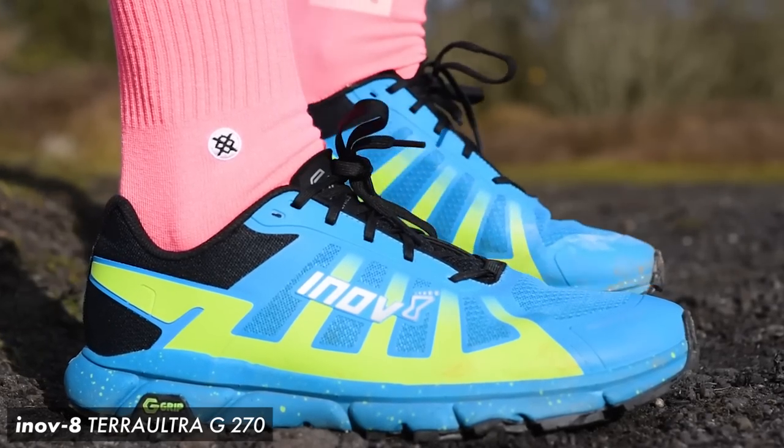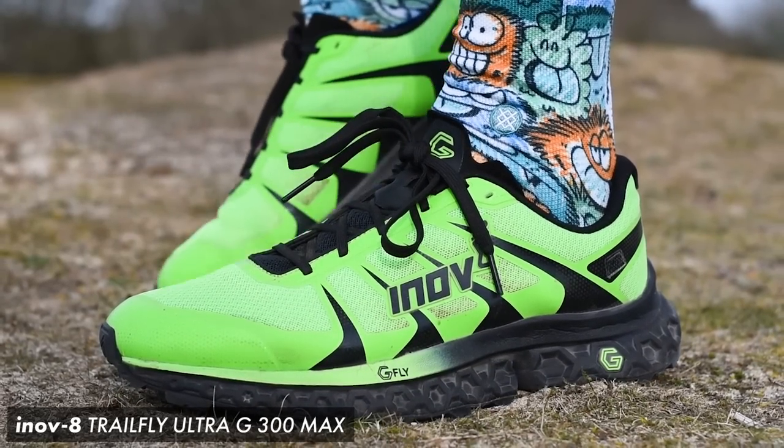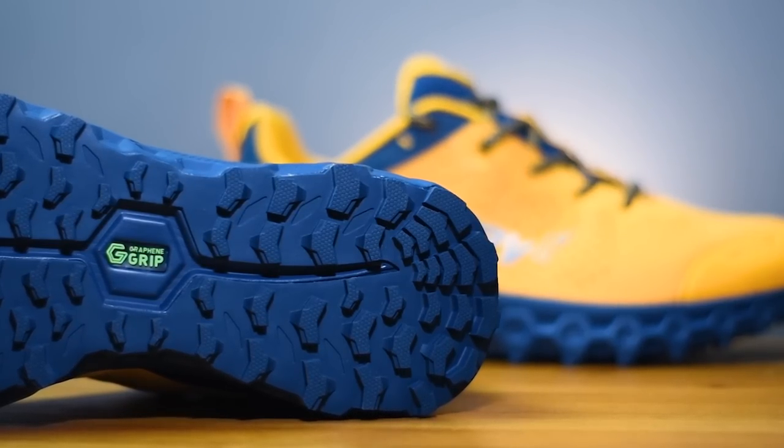The biggest change to the new model has to be the introduction of graphene to the Parkclaw. Inov8 have used graphene in other models like the Terra Ultra — now known as the Trailfly G270 — and the Trailfly Ultra G300 Max. This time around we've got G Foam infused into the midsole for a fast feel underfoot while still offering a soft cushioned ride. Inov8 claim it gives 25% more energy return, and you also get graphene in the G Grip rubber outsole — two helpings of the world's strongest material.